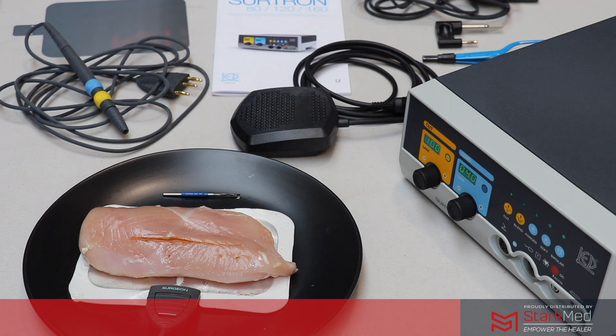In this video we're going to quickly demonstrate the monopolar and bipolar functions and the setup of the machine, and then we'll do some quick demonstrations using the chicken fillet that you can see on the screen.